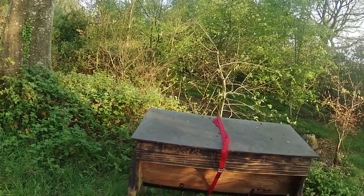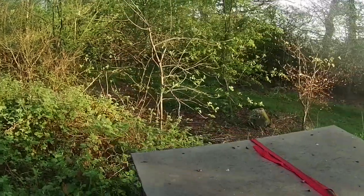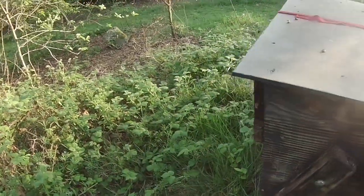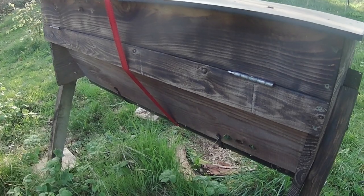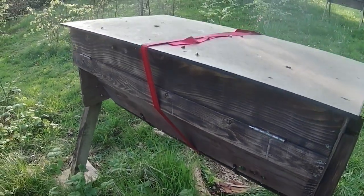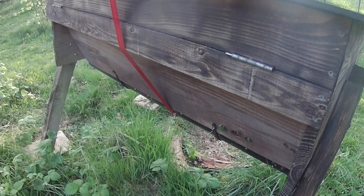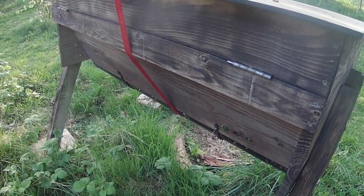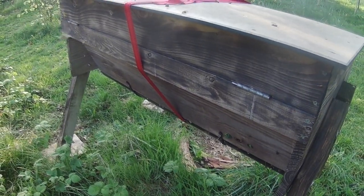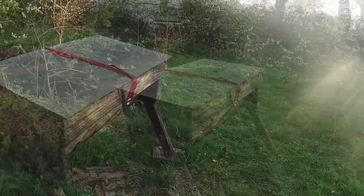That's the intention and we shall see. I'll come back and check tomorrow, and if necessary I can open another entrance hole. The bees that are in the air seem to have found the entrance okay and they're just doing a little bit of orientation, so I'm quite happy about that. Good stuff — job done.